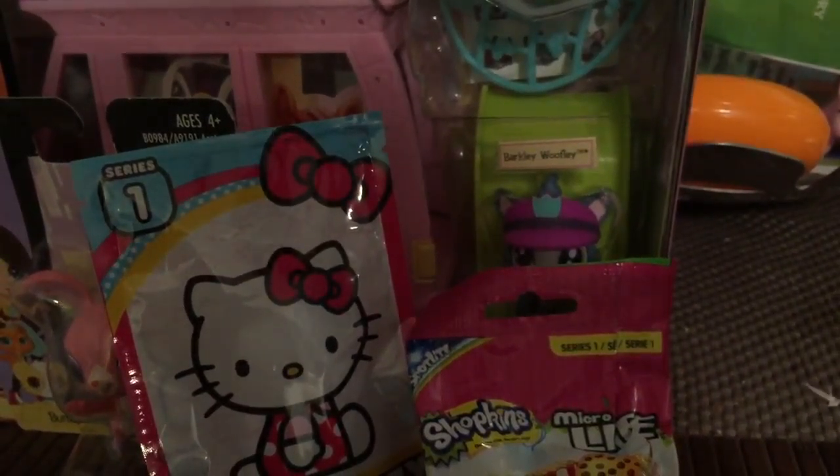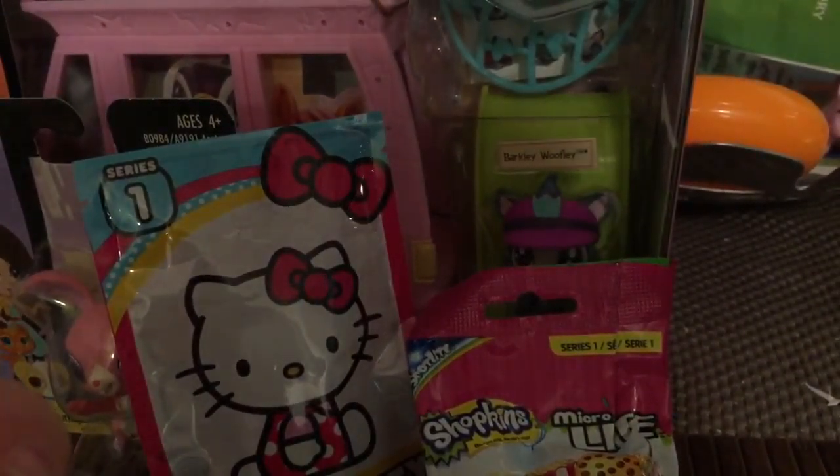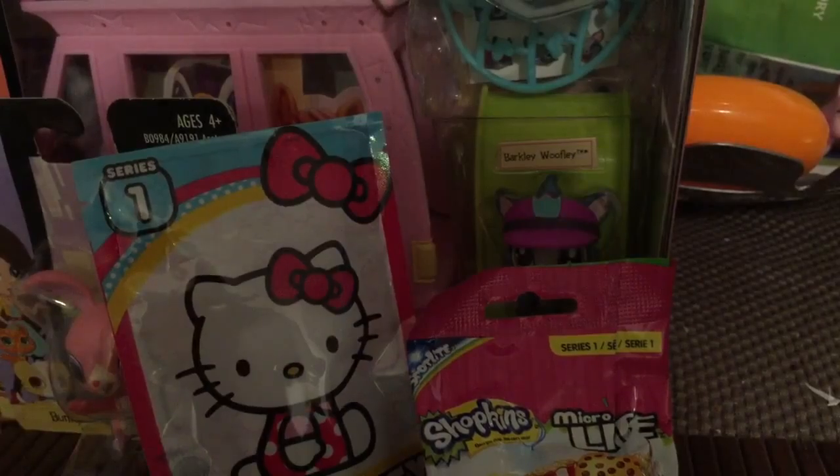Hello everybody, this is Lil Upford for another toy review. If you hear any coughing during the video, it's just maybe our dog Donut. He is a little sick with a virus.